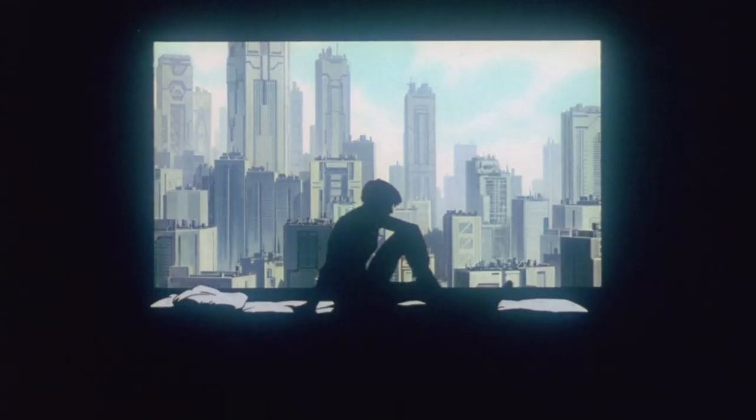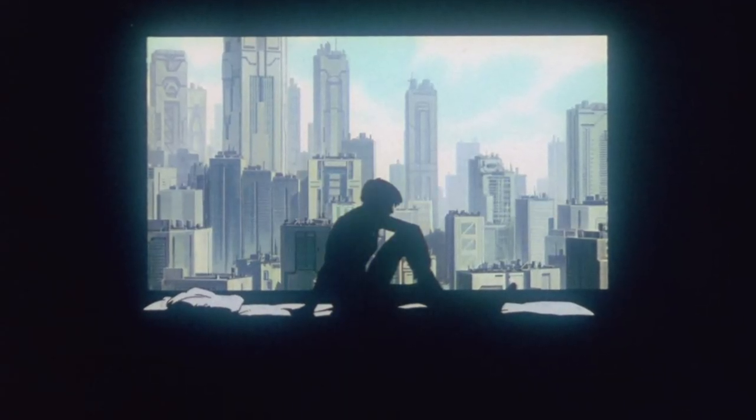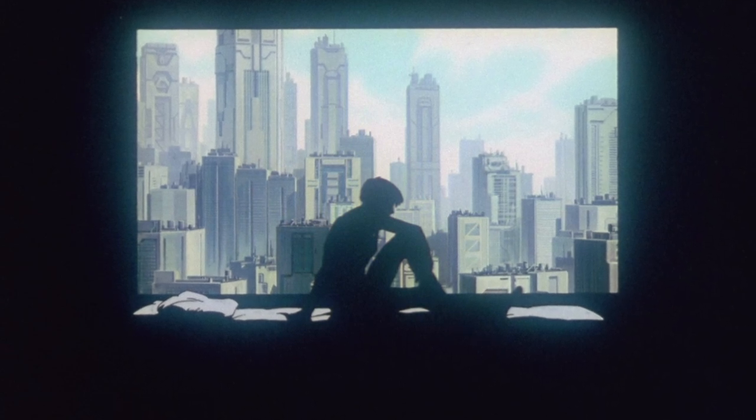Ghost in the Shell is one of my all-time favourite films. I've seen this countless times and every time I watch it I get something more from it because it's a very deep and complex film dealing with all sorts of metaphysical issues. It's also very dialogue heavy and a lot of the time you can miss the actual context of what the characters are saying, so it's a very rewarding film for re-watching, which makes it perfect for having in your Blu-ray collection.